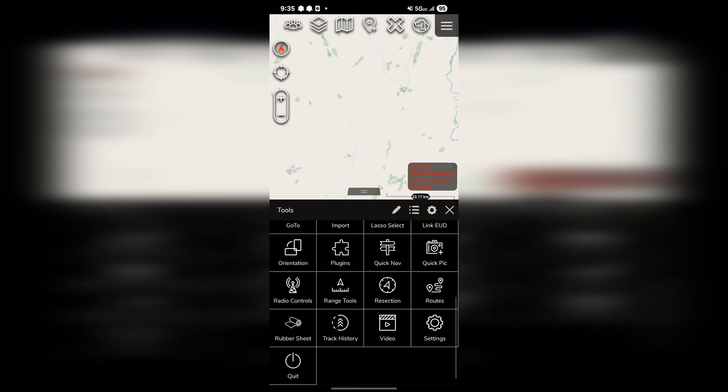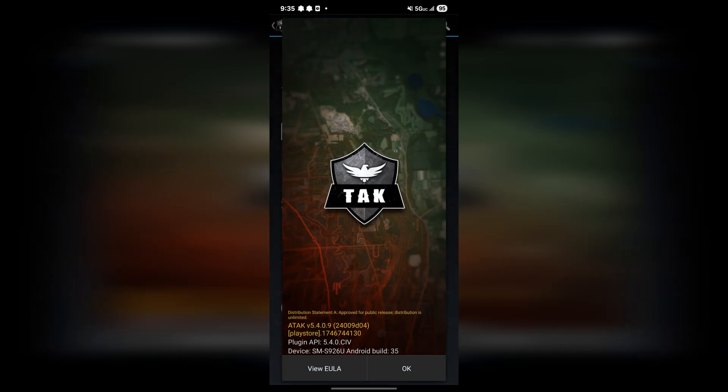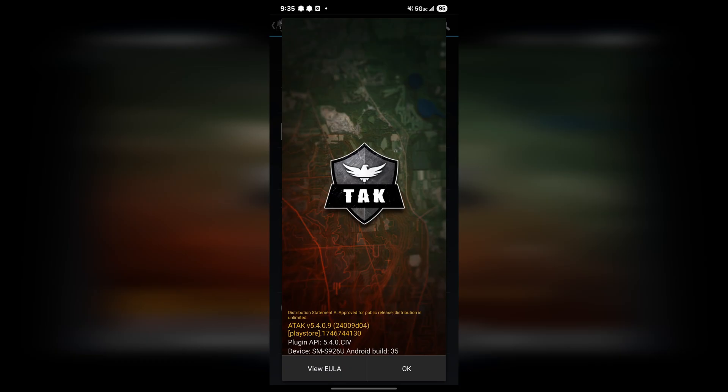Now that we have our Meshtastic radio connected and configured, the next crucial step is to tie Meshtastic and ATAK together via the Meshtastic plugin. You can find this on the Meshtastic GitHub page — I dropped the link in the description for you. It's important to note that these plugins are version-specific, so you will need to make sure you download the appropriate one for your version of ATAK. This is really simple to find — right in ATAK, go to Settings, then click About. Right on the bottom left of the page you will see the ATAK version.